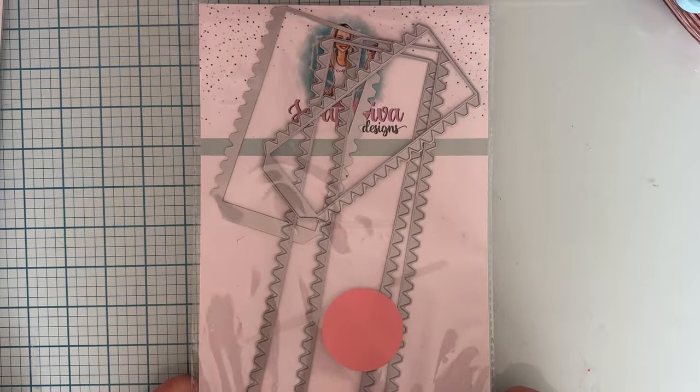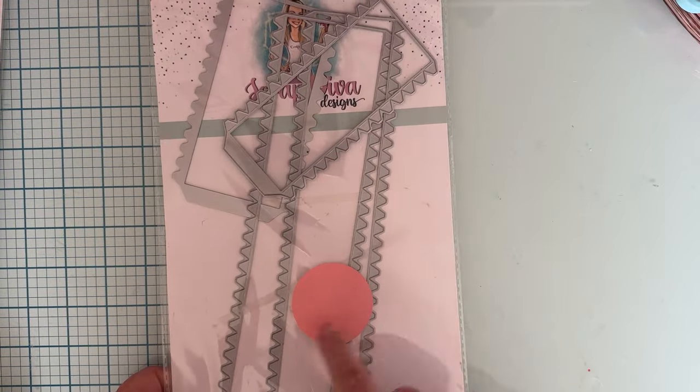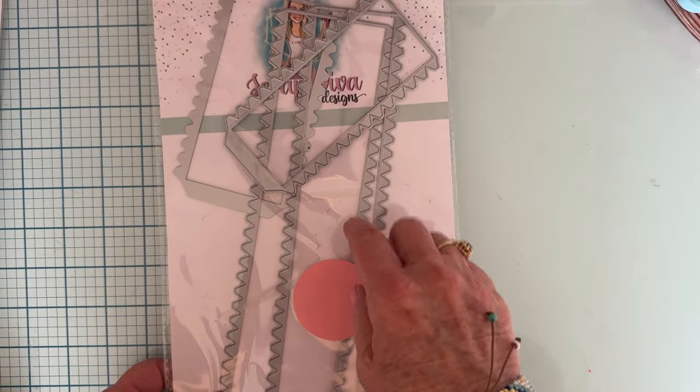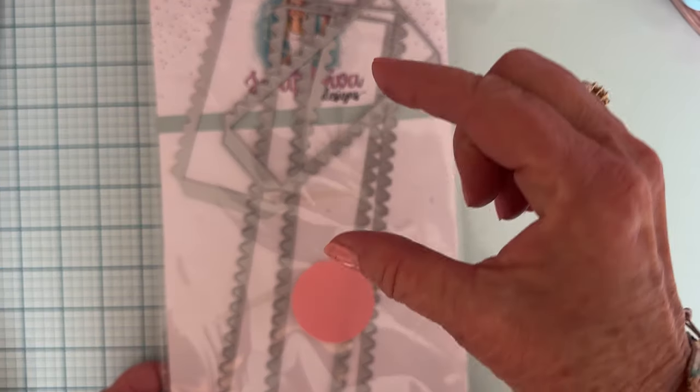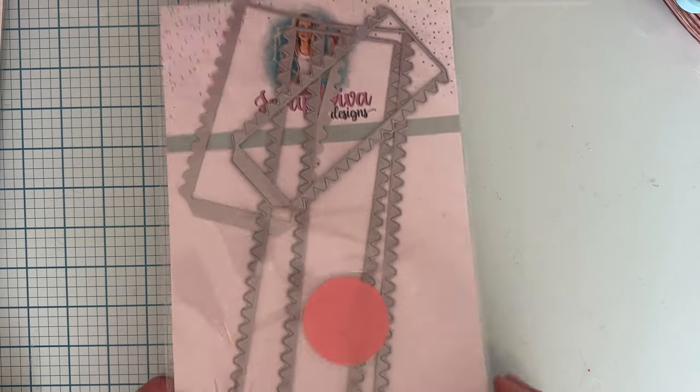Today I am featuring this one, which is the box making strips. You get two longer ones and two shorter ones, and they're different heights also — so you get four different sizes in here.